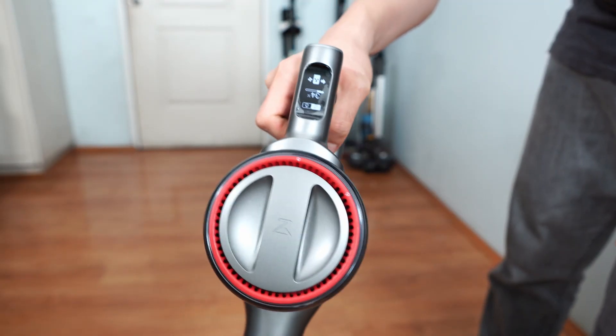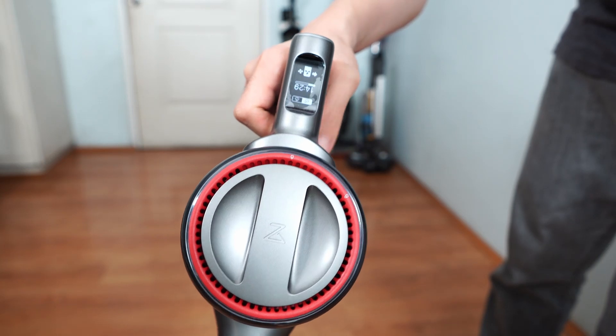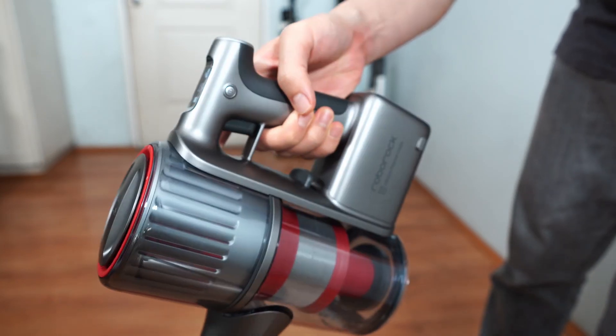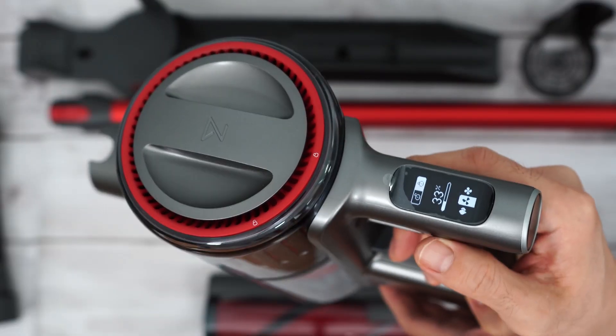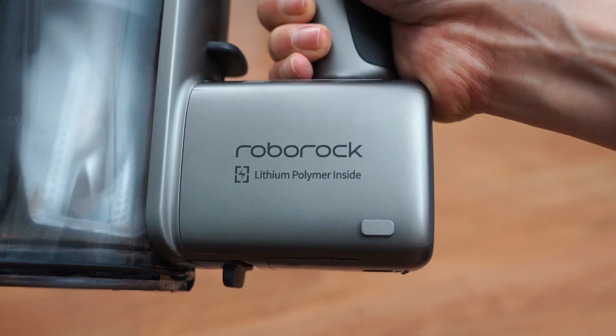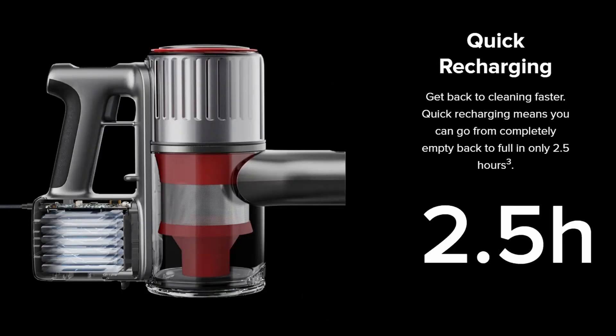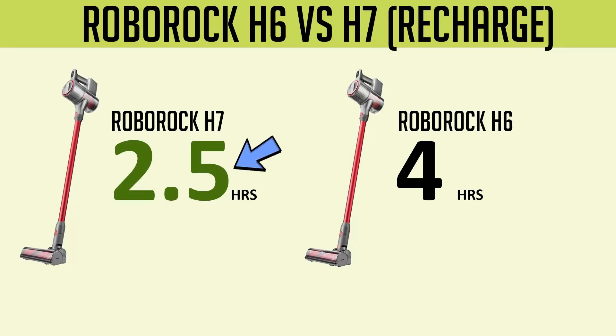This model has the same OLED screen as the H6, which I like as it provides excellent contrast and readability. It displays data such as runtime status, current power mode, and whether or not the trigger lock is active. The H7 also retains the lithium polymer battery that Roborock says is engineered for a long life, and now has a faster recharge time of just 2.5 hours, 37% faster than the H6.